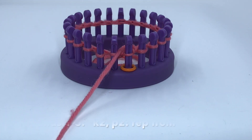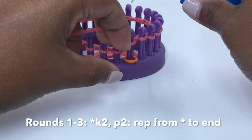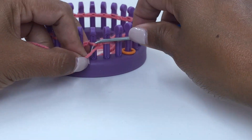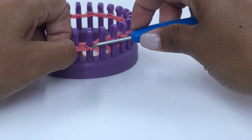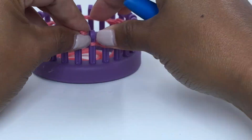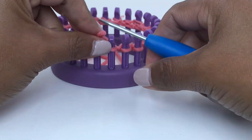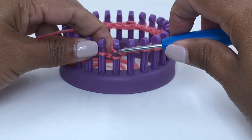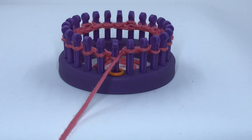Rounds one through three are done the same. We are going to knit two, purl two all the way around the knitting loom — knit two, purl two. Repeat that sequence all the way around. Repeat round one two more times.